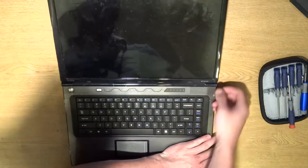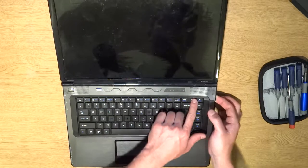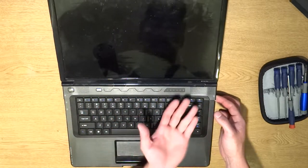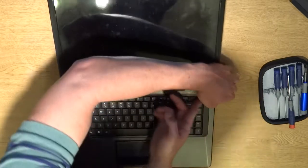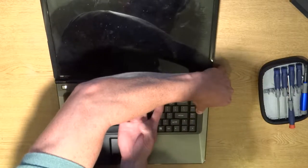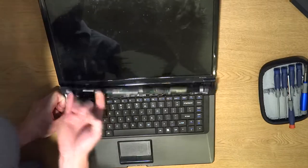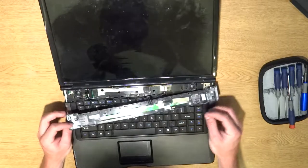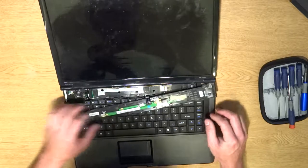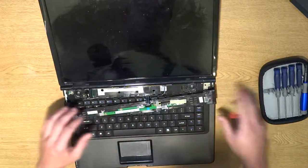We want to pull forward and up, then run our finger while applying pressure. We're going to do it over here the same way, with no broken pins. Now there are two screws right here and right here on the keyboard — I've already taken them out.